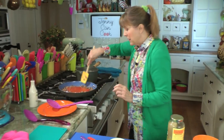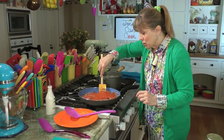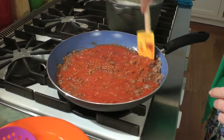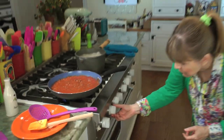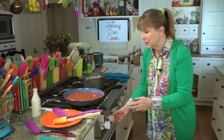Stir this all together and let it cook for about 10 minutes — no more than 10 minutes because you want to keep it nice and saucy, but this lets the flavors blend a little bit. When the sauce is really boiling, you can turn it down for the remainder of the time. Don't cook it more than about 10 minutes because you want to keep it nice and moist.